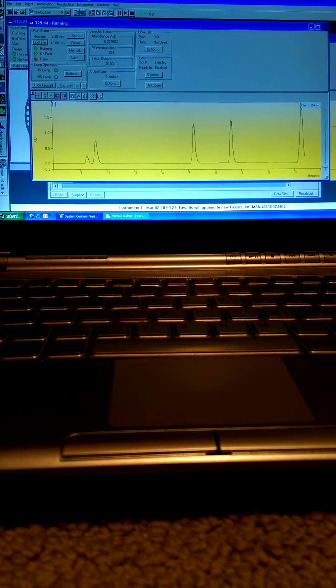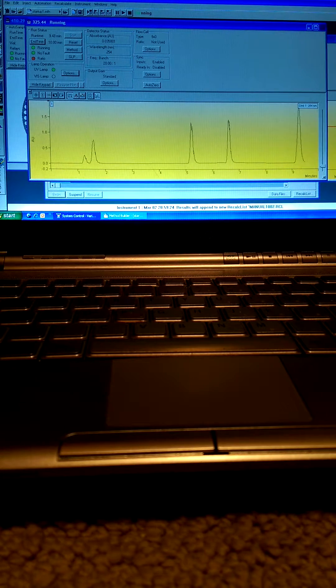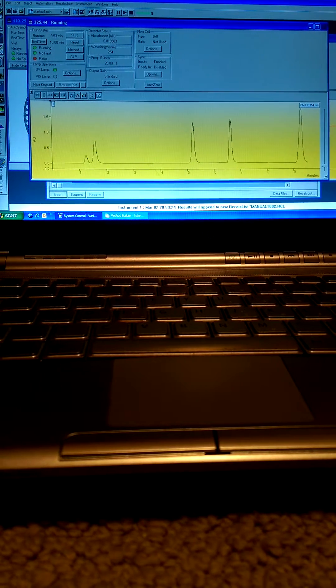All right, so that's the final compound in the test mixture — let's come through. Just a few more seconds remaining in the method. Let's take a quick look once the method is complete at the viewer to check the run and see a report.